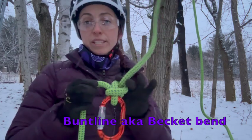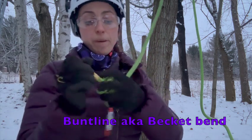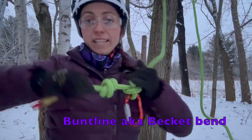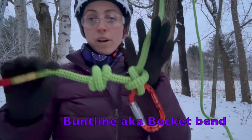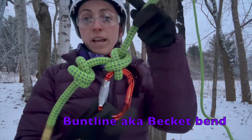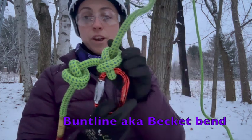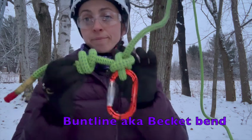Making sure everything's tied, dressed, and set, I can now tie that double overhand stopper knot — tied, dressed, and set — ensuring we always have enough tail on the end of that knot. And there we have it: this is our buntline, also known as the becket bend, in a termination knot configuration for climbing purposes, set with our double overhand stopper knot. Thanks for watching.